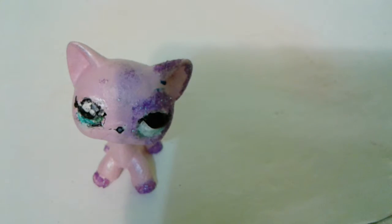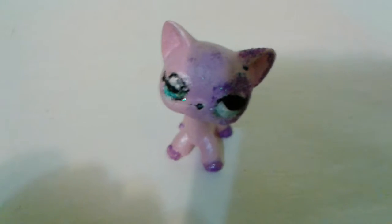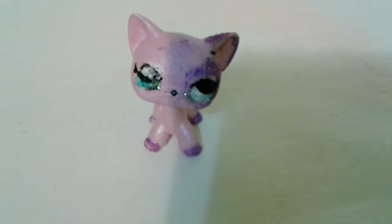Then you wash your brush again. For a more detailed tutorial, I'll link someone's channel name — who I personally think is an expert at doing painting LPS customs. This is my second LPS custom, so don't blame me. And then I'm going in and opening up the aqua and the ocean breeze, which is kind of a teal color. The aqua is kind of a dark teal color.